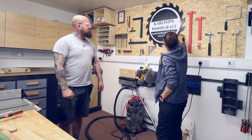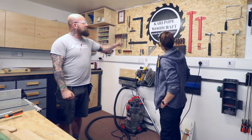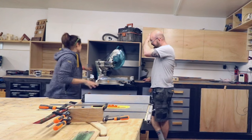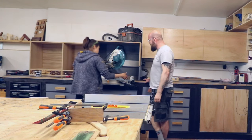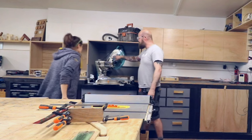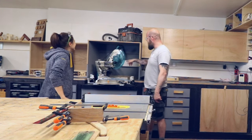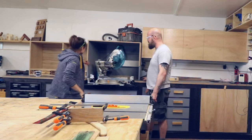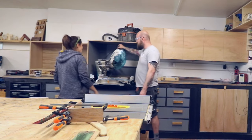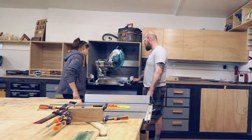That sign was made by a local company — Laser Bros — shout out to them. That is a beast of a mitre saw; it's miles bigger than mine. The good thing about this one is the rails come forward, so it takes minimal space behind it, and it's bang on accurate every time. It's a two-man lift though — it's heavy.